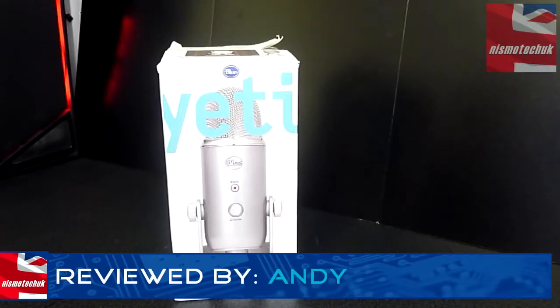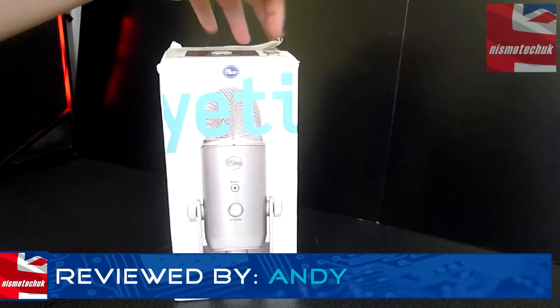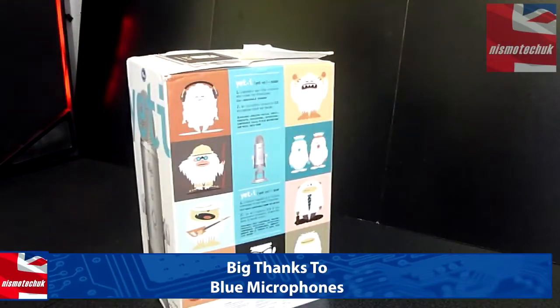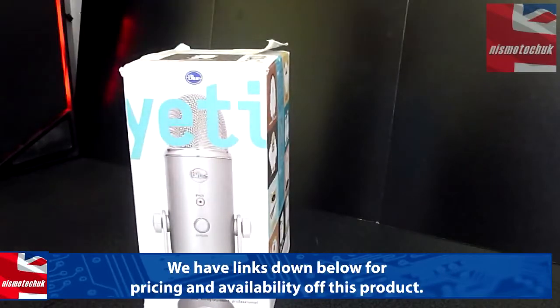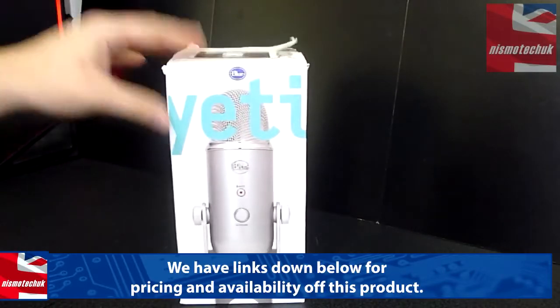Just before we get started, I just want to apologise about the condition of the actual box itself. This media sample has been around various other reviewers before it's come to myself.